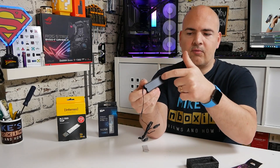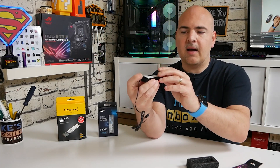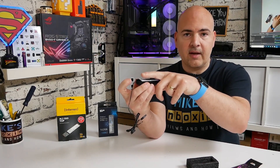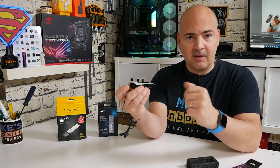On the inner side you can see there is a slight ridge — this is where the self-adhesive will go. Your M.2 drive will sit on top of there. We will be doing a full installation a little bit later in the video so you can see what it's actually like.